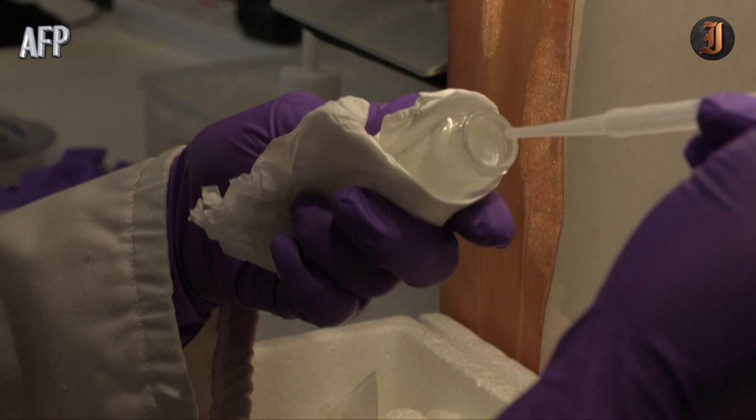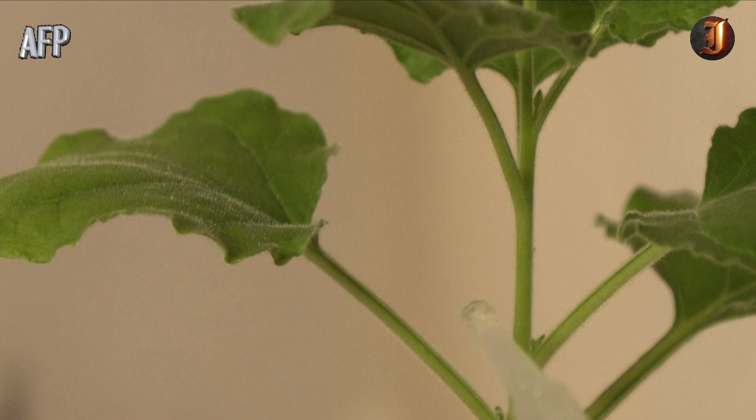Researchers believe that robo plants and other fruits of technology could be particularly useful as crops face increasing threats from climate change.